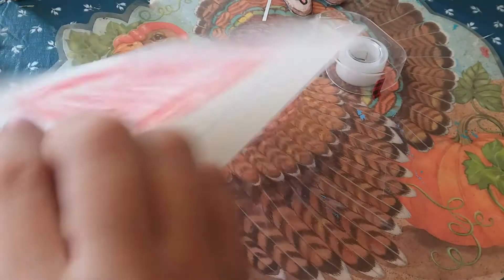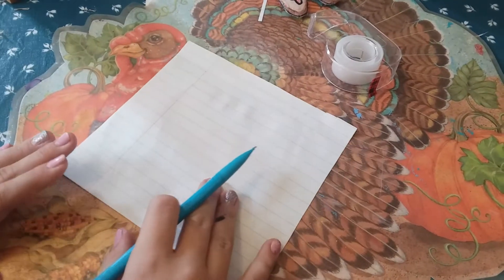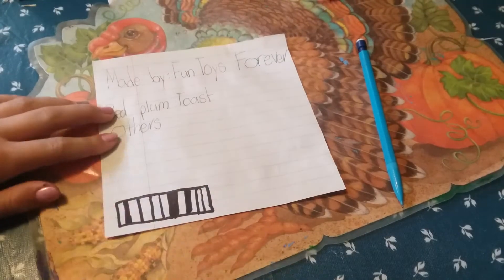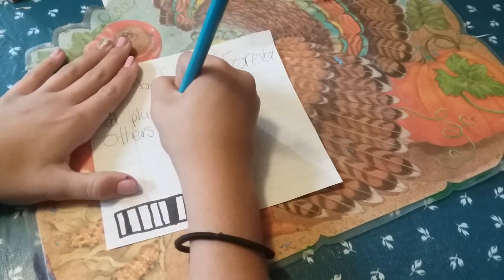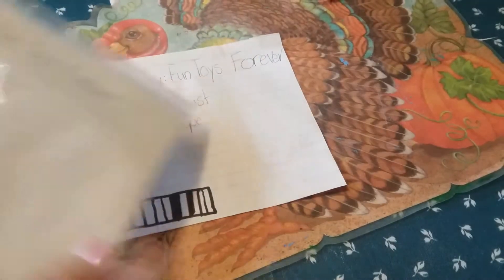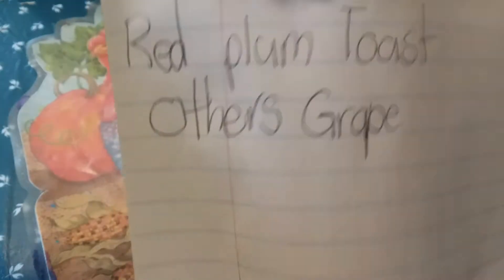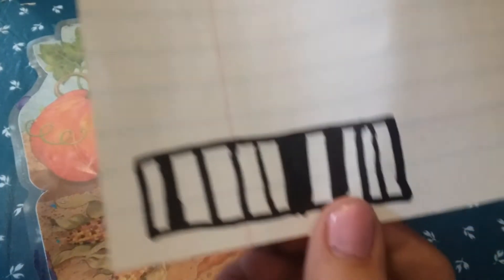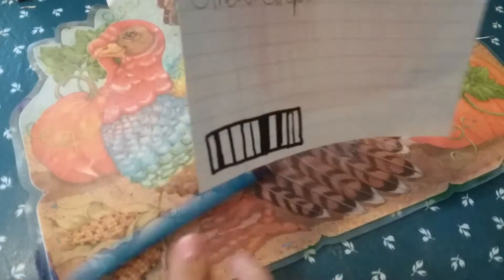Now we're going to go on the back of this one and we're just going to write stuff — this is very optional. I'm going to write all the info I want. I put 'others' because I'm going to list the other ones. I can put grape for right now, and for this one I'm going to put red plum. So it says: made by Fun Toys Forever, red plum toast, others — grape — and then a barcode. Sorry about my bad handwriting.